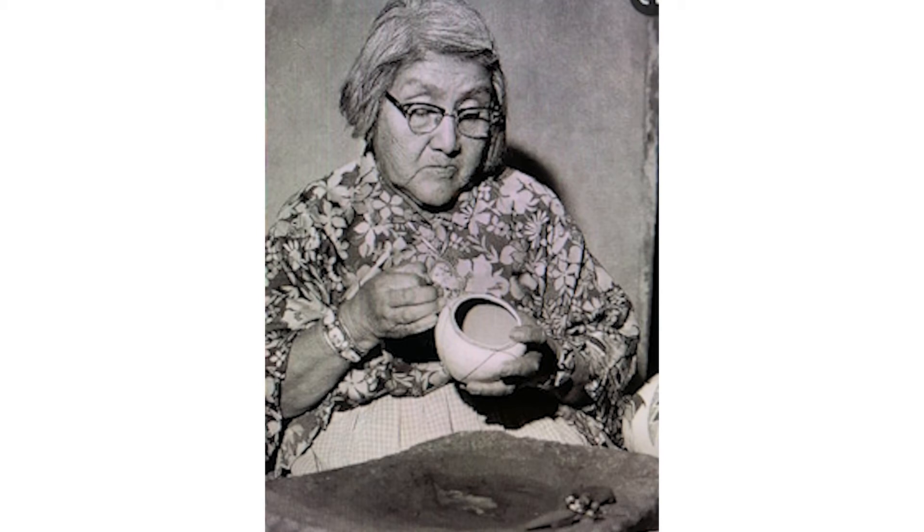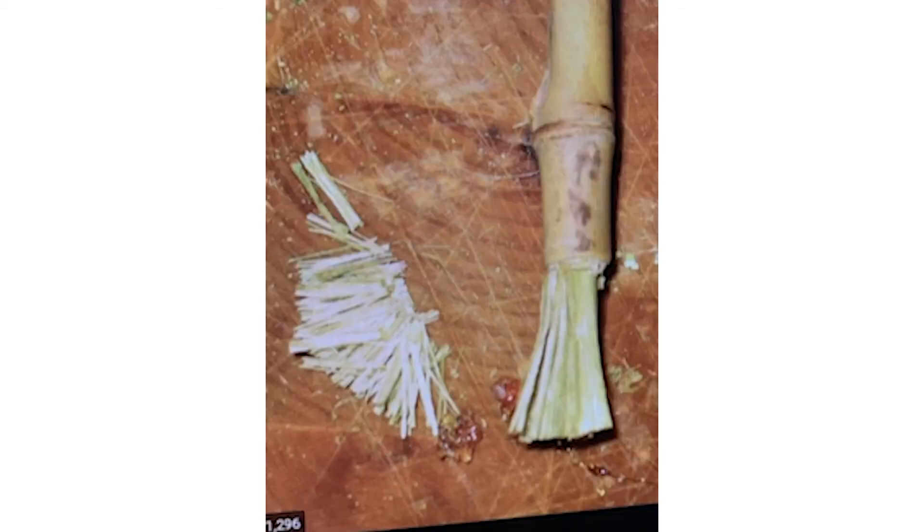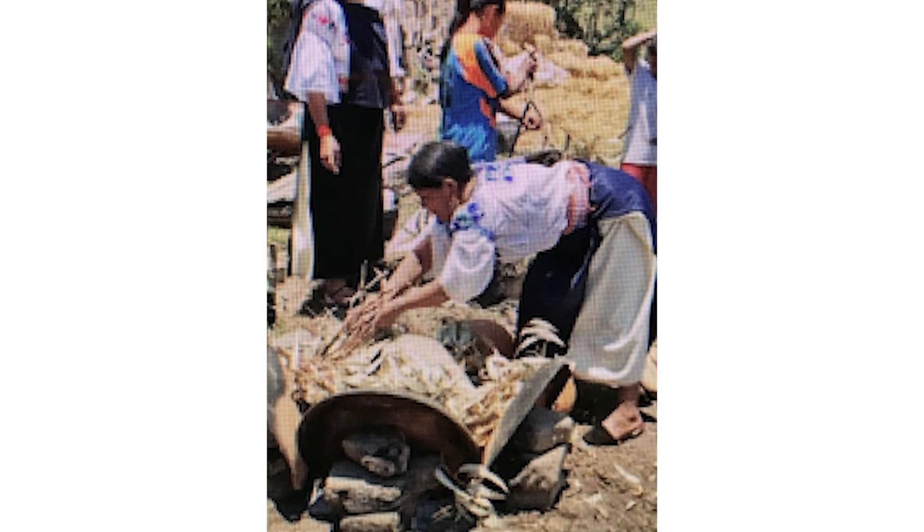It was then time to paint the design using colors made from either plants or finely ground colored stone. The brush was created from a yucca plant leaf, its end chewed to form the bristles. After its third drying period, the vessel was carefully placed on an open fire, covered with old broken pottery to have its final and trickiest step completed.